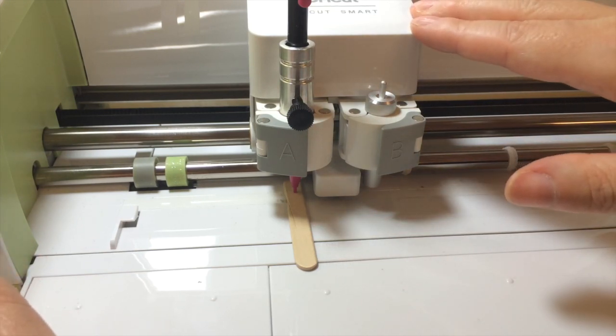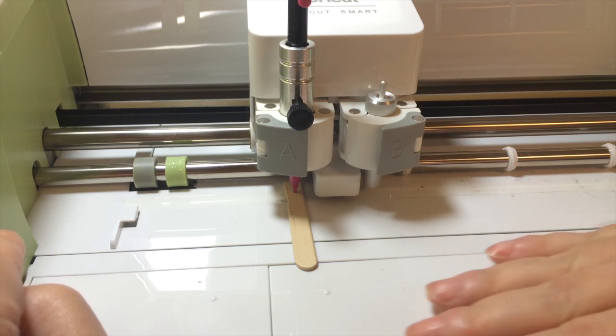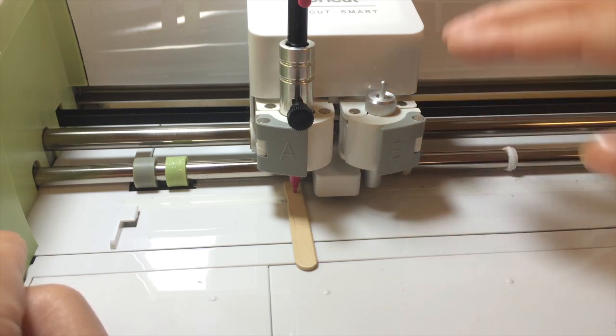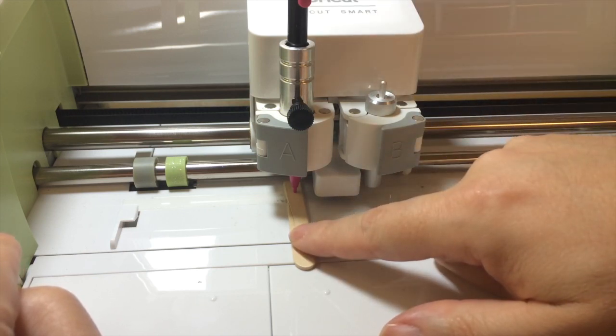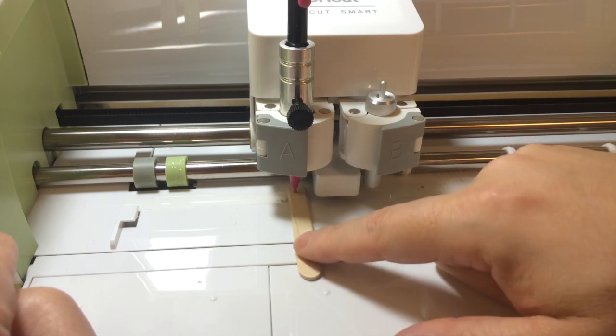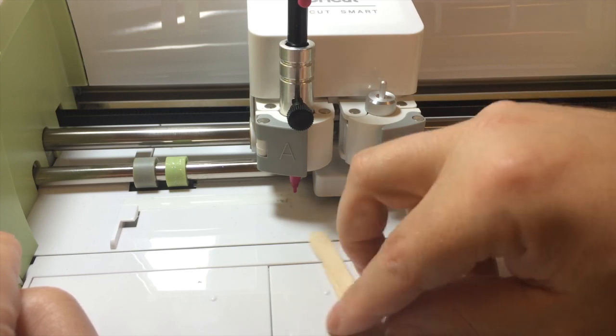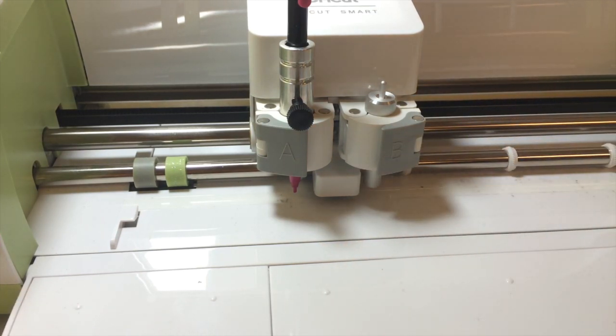One thing from our testing: when I did this the first time, I did it when the machine was off. But when you turn it on, the machine adjusts itself — you'll hear it whirring and adjusting the height of your items. When I did it with the machine off, it wasn't at the right height, and the pen was just floating above the paper. So I recommend turning your machine on and then doing your placement and adjustment. The pen should just lightly rest on the popsicle stick — you don't want too much tension.